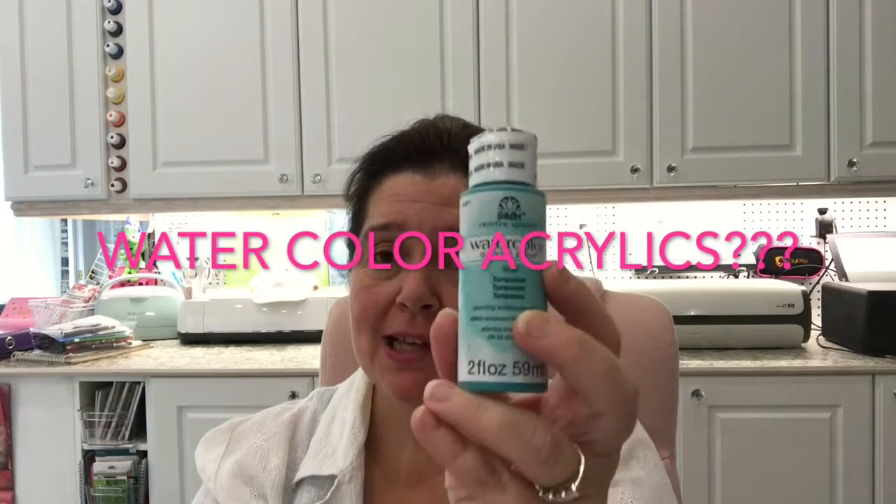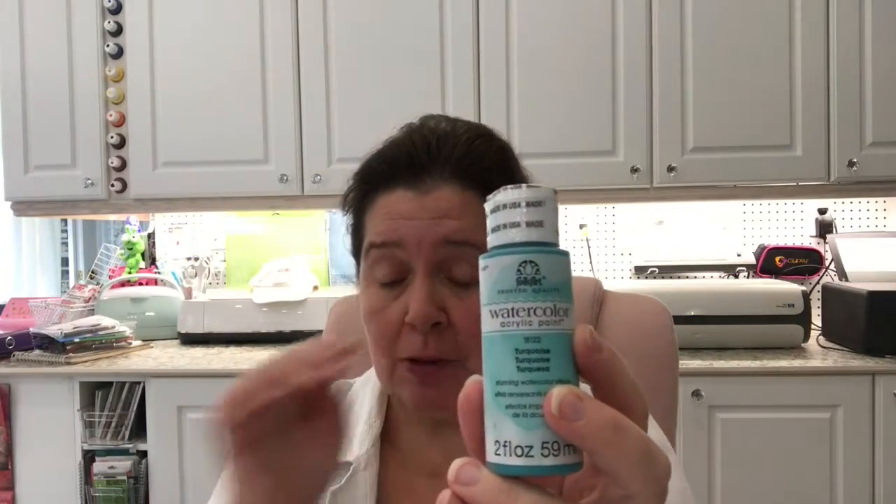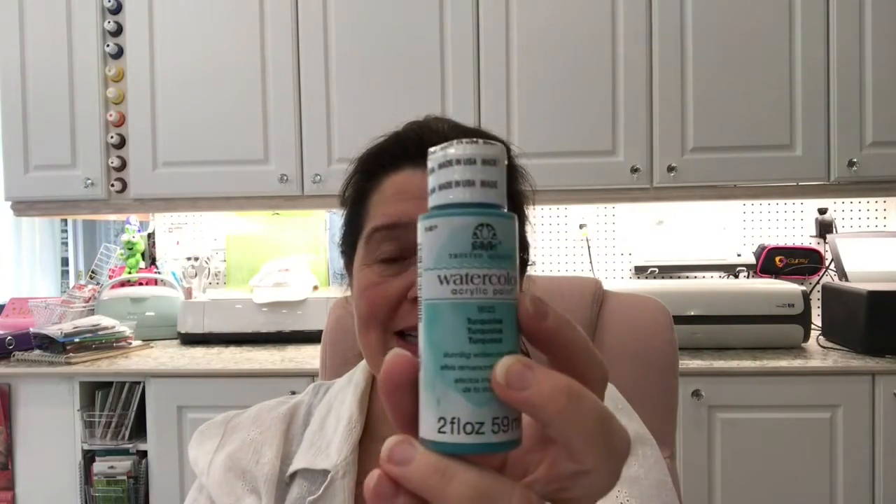So what did Plaid come out with? Well, in their Folk Art line they have come up with some watercolor acrylic paints. Yes, you heard me right — they are acrylic paints, but they have the effect of watercolors. They go on like acrylic paints, they dry like acrylic paints, but they will have the transparency look of watercolors, and you are able to lay one color over another without creating mud.